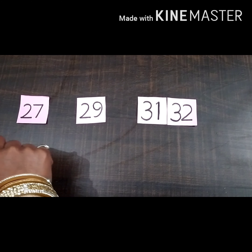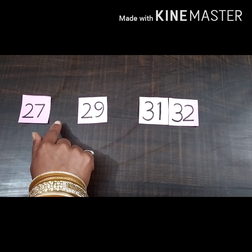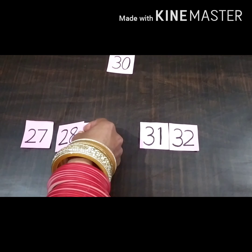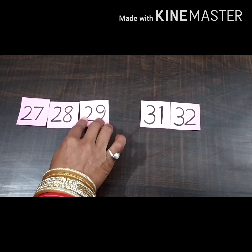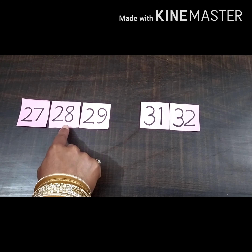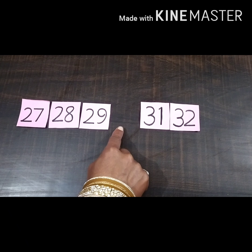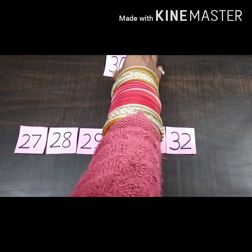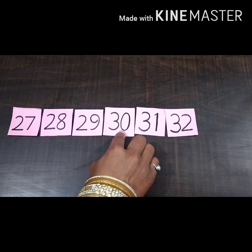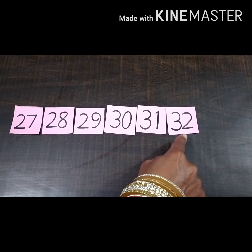Start counting with me: 27, 28 — 28 is missing, so we will place the card of 28 here. Now again start counting: 27, 28, 29, 30 — 30 is missing, so we will place the card of 30 here. Now we have completed this series, 27 to 32.